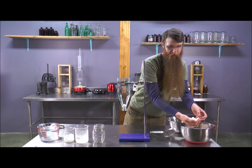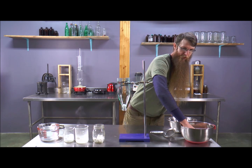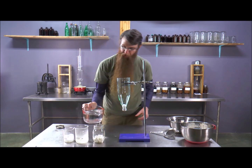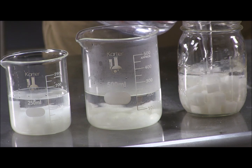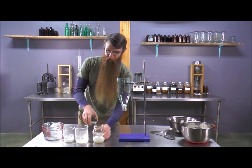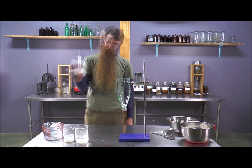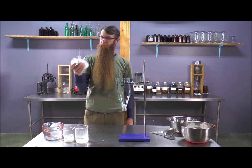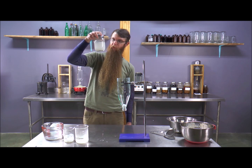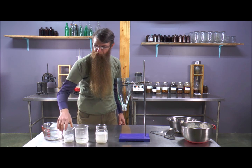We can also use agitation. When you make macerations you should shake them as often as you can. To give you an idea of why that's important, let's take a standard maceration and add agitation to it.